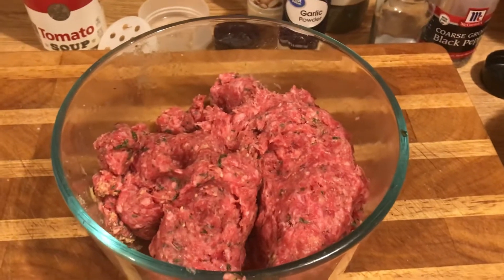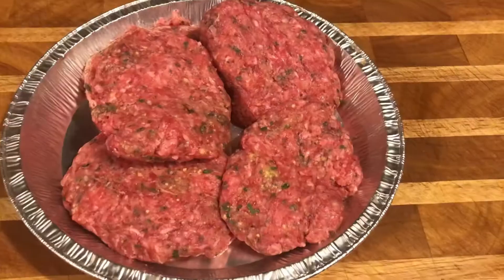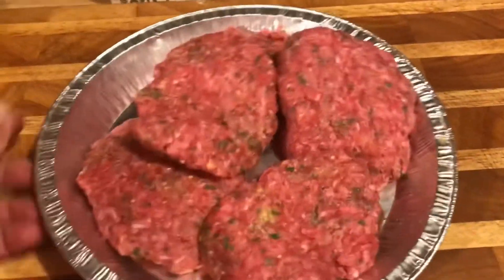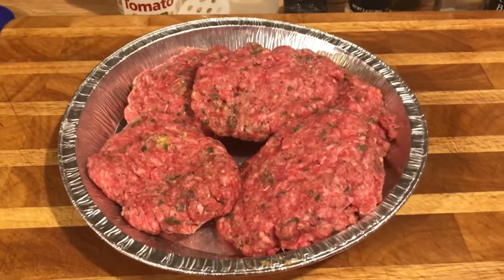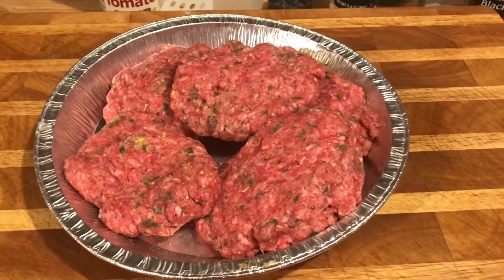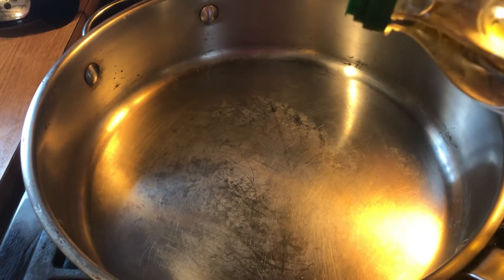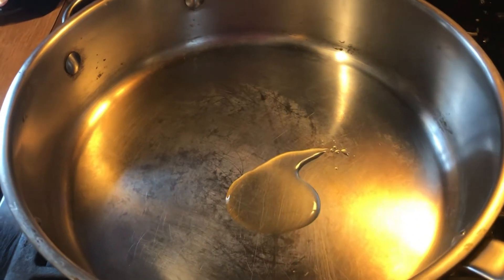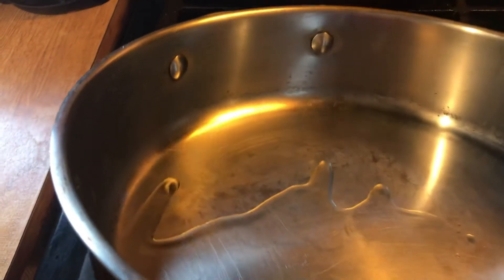Let me patty these up and show you. There are our patties — I got about five. Could have made some a little smaller or bigger, but they're fine. I'm going to put a little bit of olive oil in the pan just so they don't stick — not too much. Then we're just going to put our patties in.